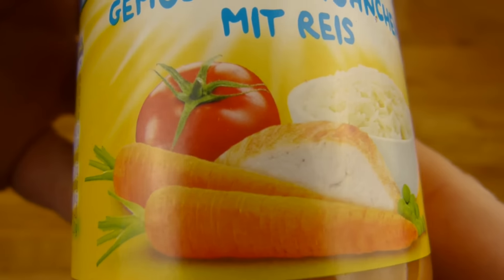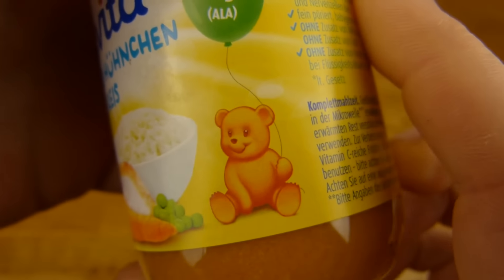Here is the rice, chicken and the vegetables: carrots, tomato, peas.